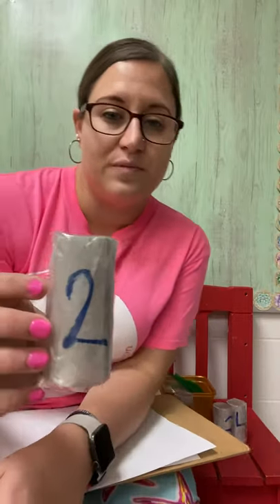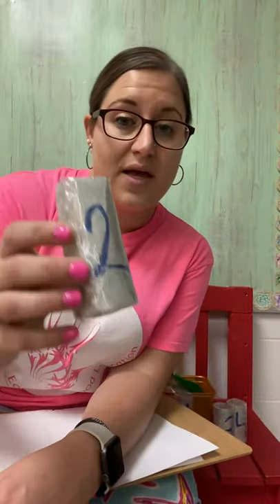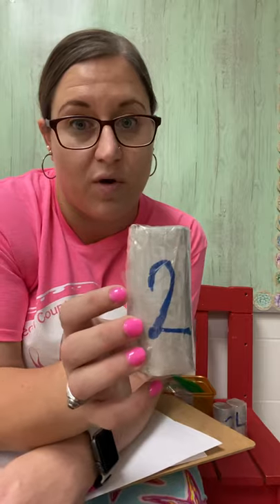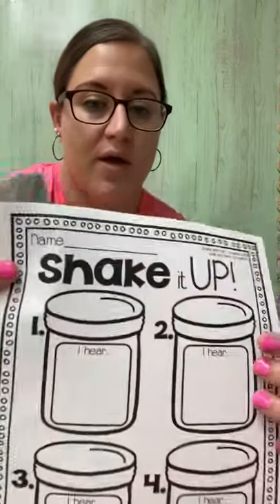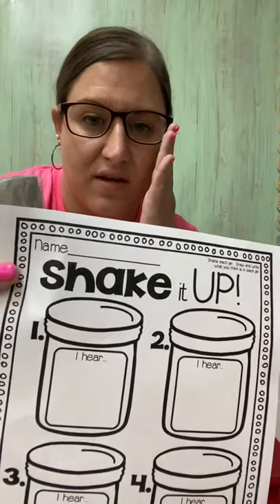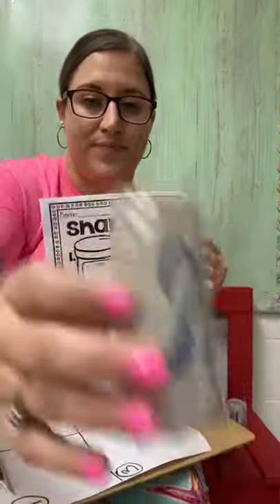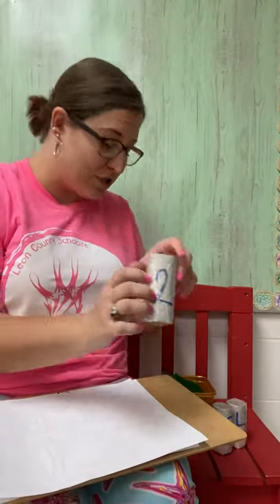Number two. Ready? This sounds much different than number one. But just like number one, you're going to take your piece of paper and find box two and either draw or write what you think is in the tube. That was number two.